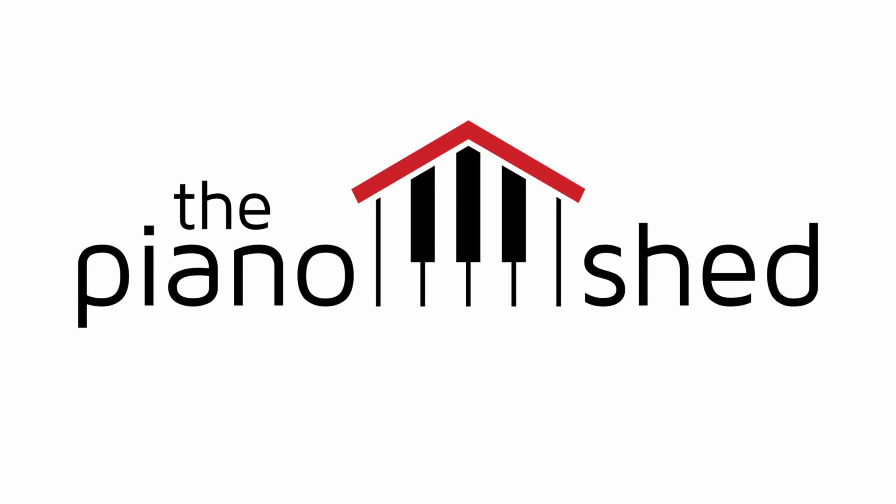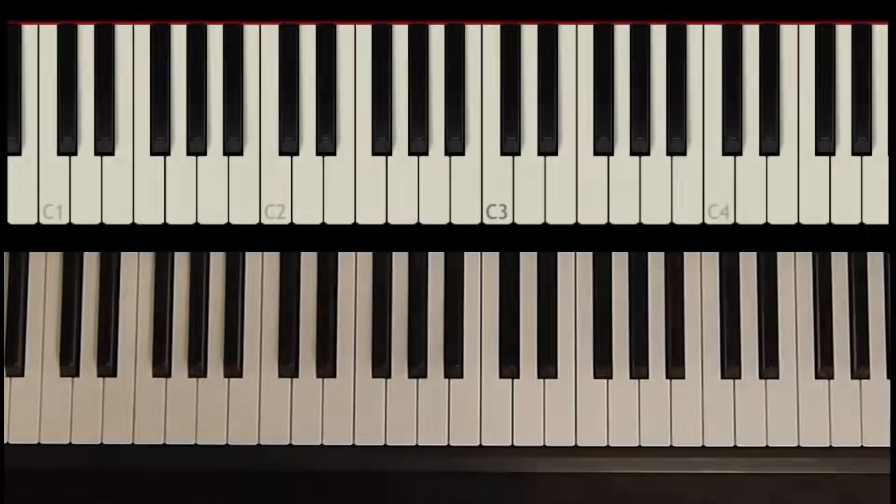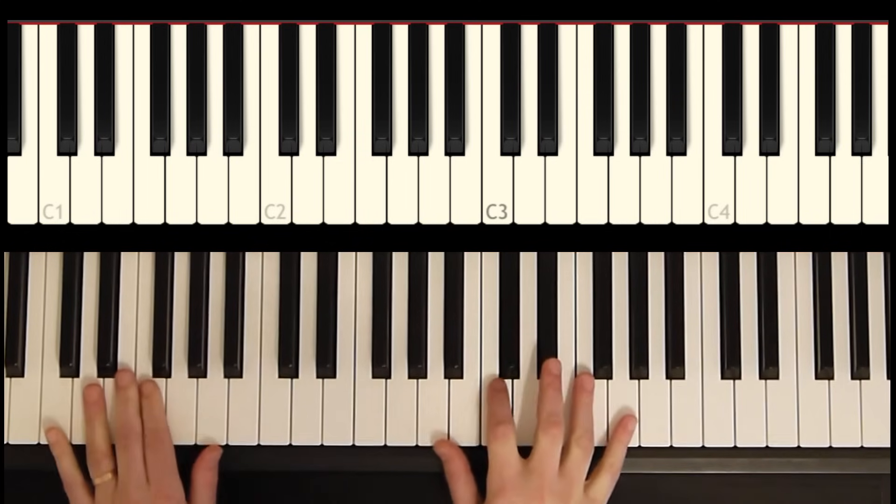Hey everybody, welcome back to the Piano Shed. This is Jeff. Today we're going to be checking out Yesterday by John Lennon and Paul McCartney. I'm going to be showing you a solo piano version and we're going to be working on just the first seven measures of the song, which sound like this.